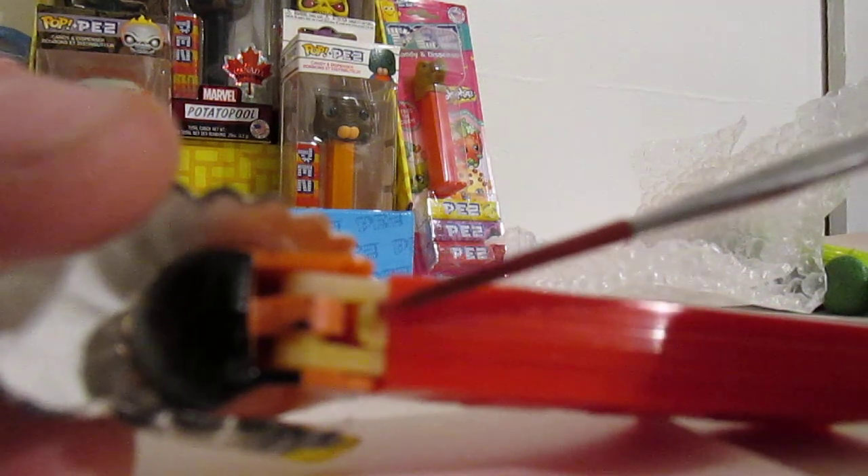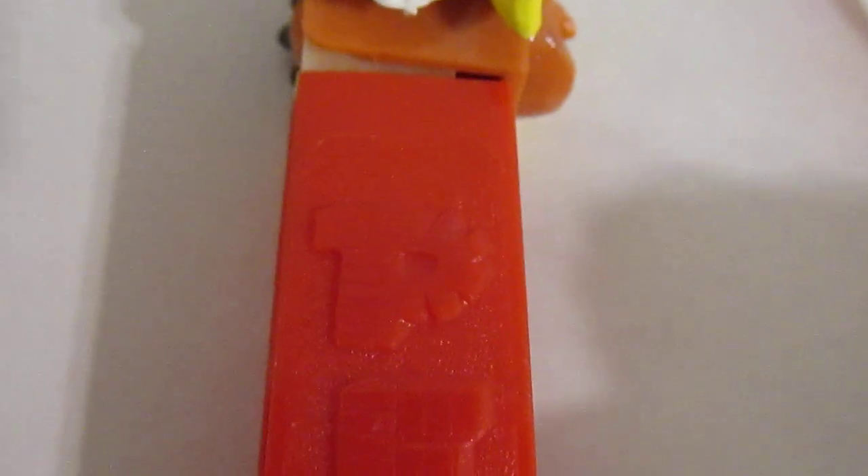Here you can see on the back of the head a big round nub. Now that big round nub right there on the inner sleeve lets us know that that inner sleeve is from Austria.